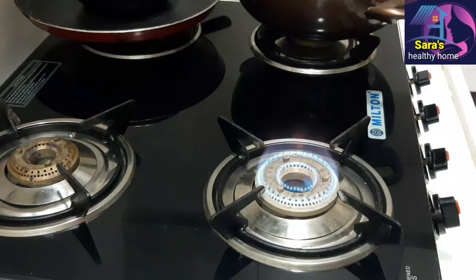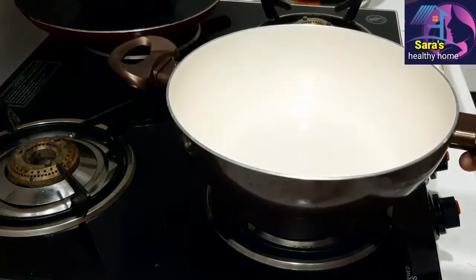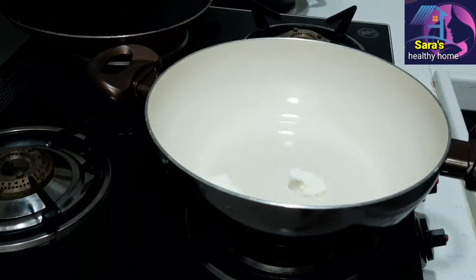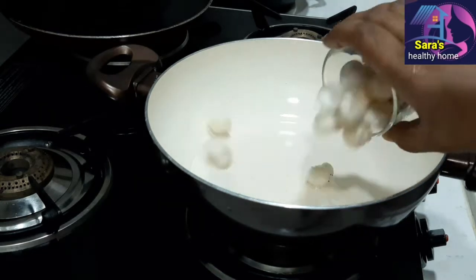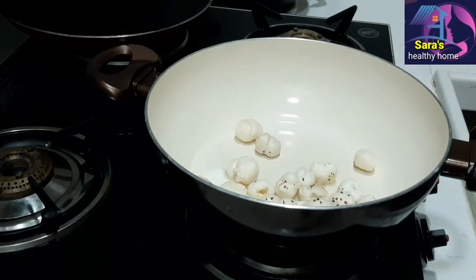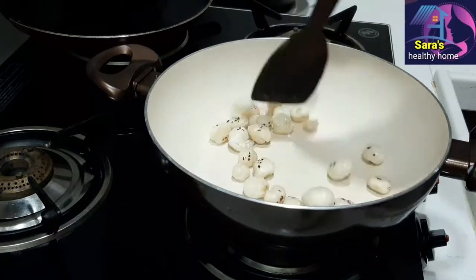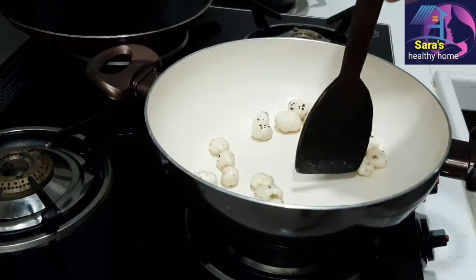Now we are ready. Let's start the recipe. Heat the pan and add 1 to 2 spoons of butter. Add a little bit, then add 1 cup of garlic. Let's fry it for 30 seconds.